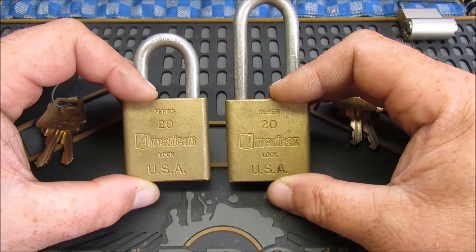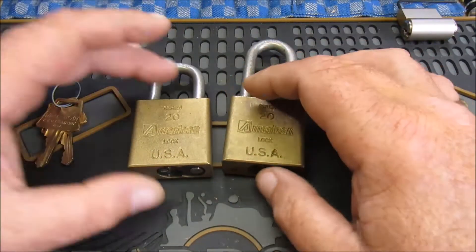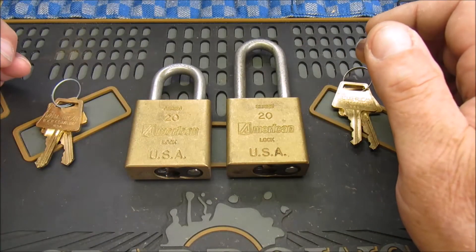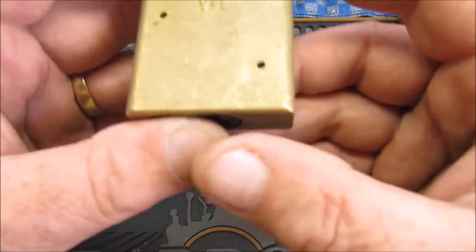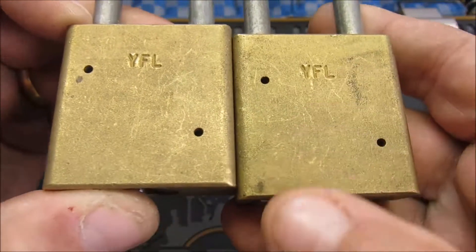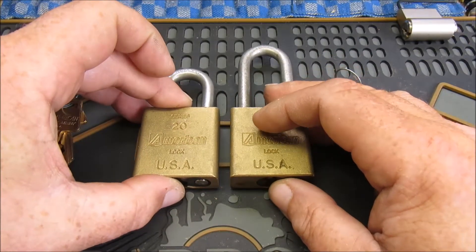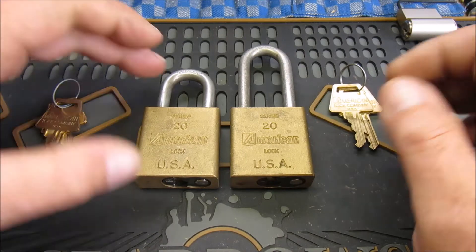American Lock, Series 20s. Same lock, different shackles. I've had these a few months — they were new old stock, still in the plastic wrappers when I got them. Both made at the same time, which was February 1993. So they had actually been sitting around in their packets for 23 years when I got them.